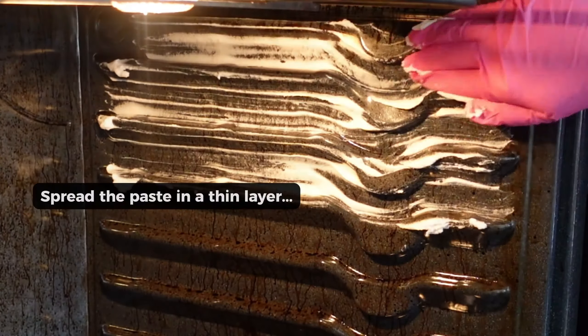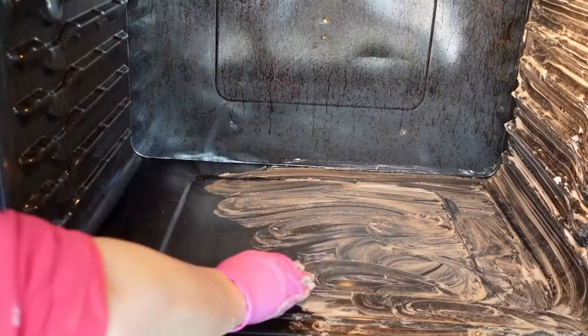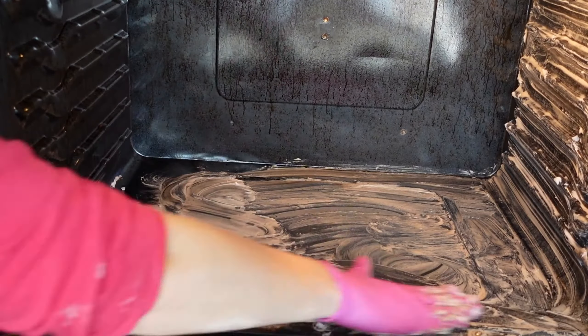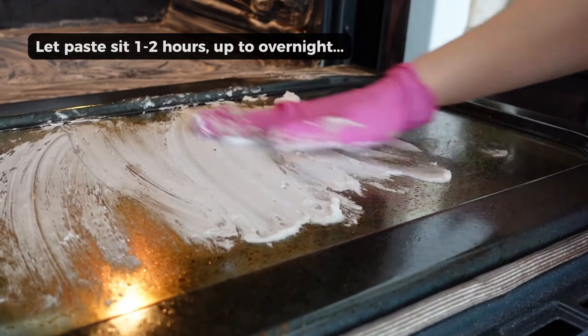Then you just go ahead, put on some gloves, and spread the baking soda paste in a thin layer all over the interior walls of the oven. You're going to want to let this sit for one to two hours or overnight.